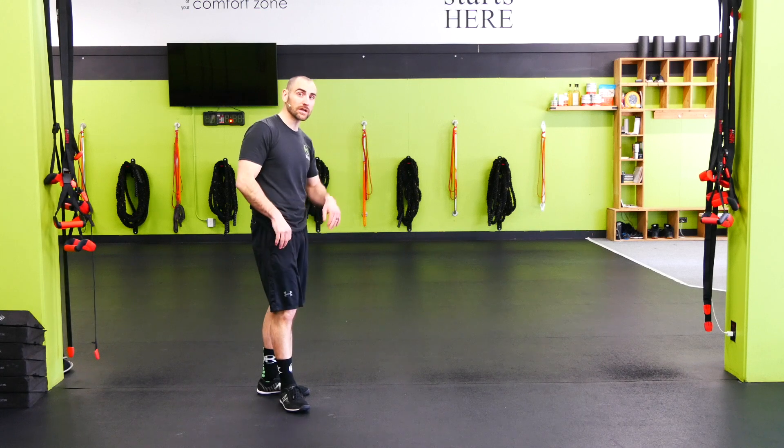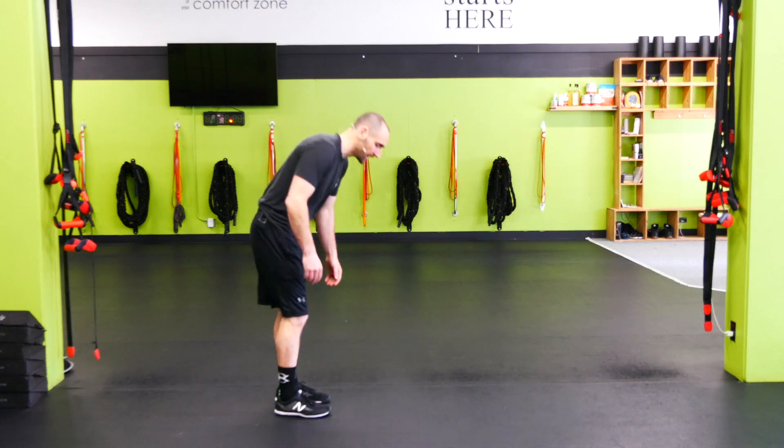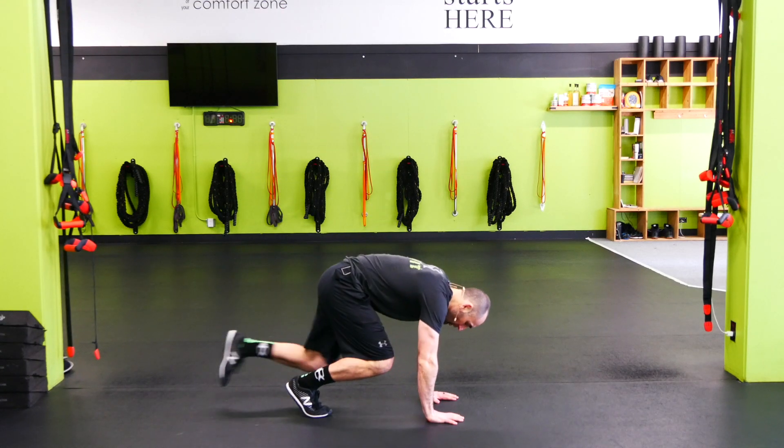Frogger. I want to make sure that we have good hip mobility before we try this Frogger. If you can't quite get that hip all the way up there, then go to a mountain climber or a spider-man climber to open up the hips.